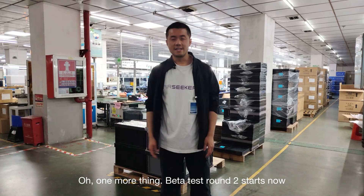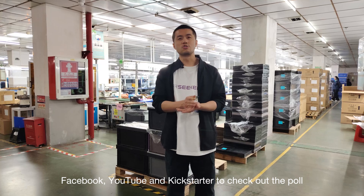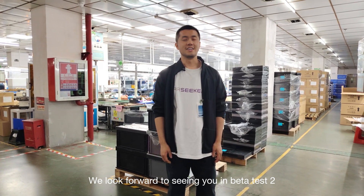One more thing — beta testers round two starts now! Go to our social media, Facebook, YouTube, and Kickstarter to check out the poll. We look forward to seeing you in beta testers round two.